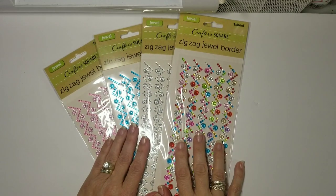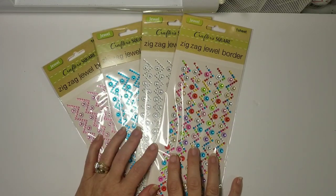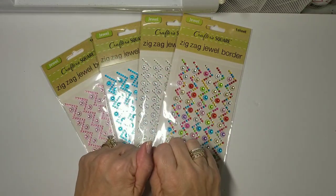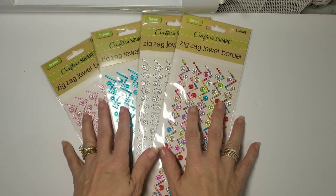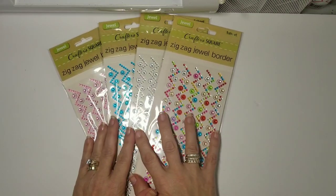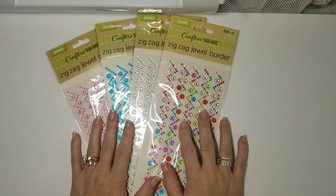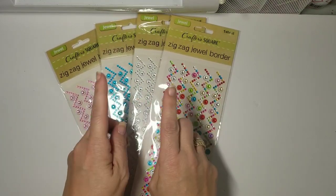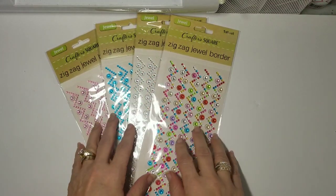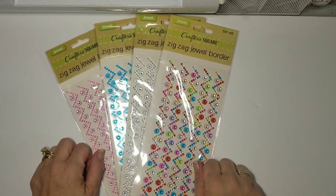Hello everyone, this is Jennifer. Thank you for popping by my channel. Today I have a Dollar Tree haul for the brand new craft section at Dollar Tree. They just added another eight-foot section. I was talking to the girls there at one of my local ones and they have so much more goodies. I'm going to show you a quick clip of what it looks like at my store, and then we're going to jump back.